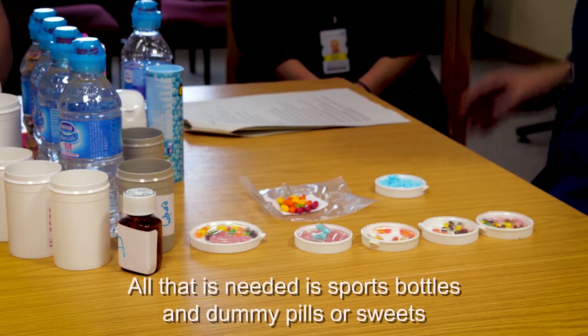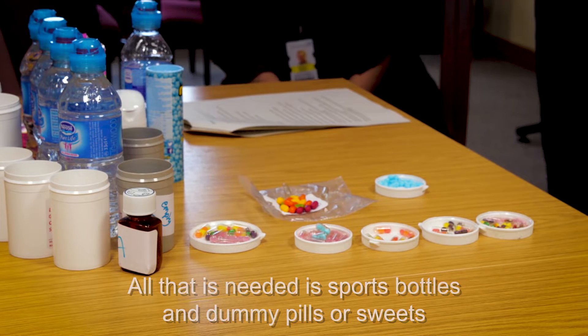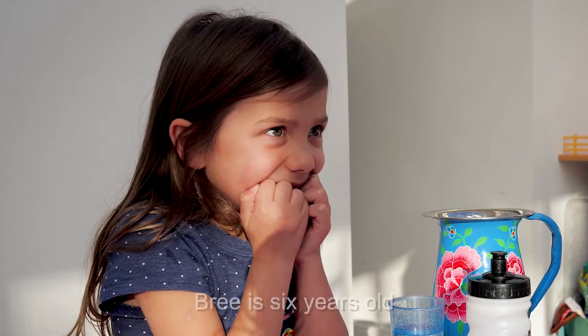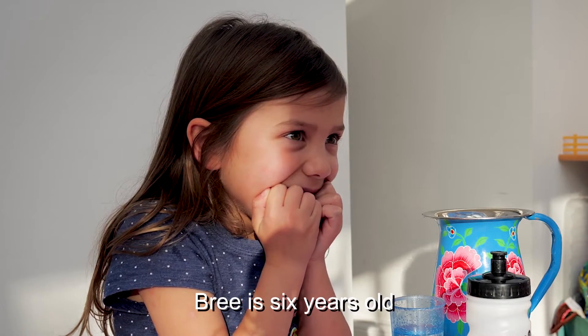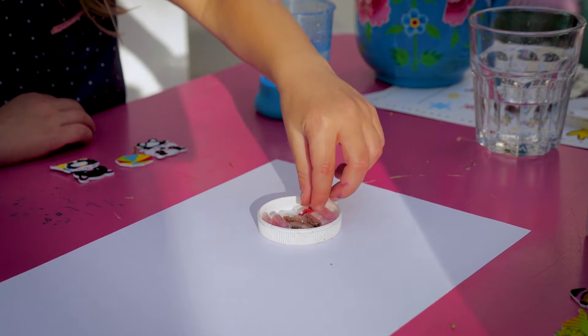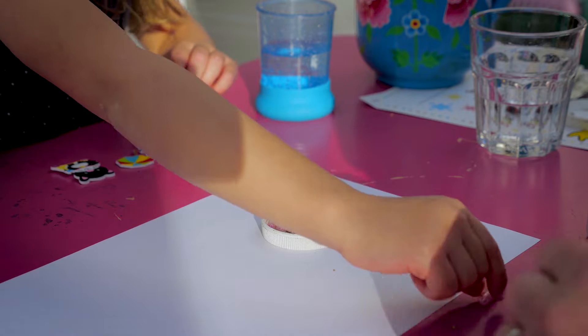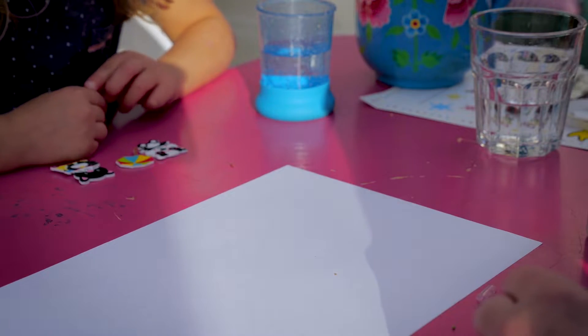Between us, that's the easiest way of doing it. Have you got plenty? Oh, you've put your stickers on — fantastic. I think you need one more sticker. What do you think? One for me, thank you. You ready?